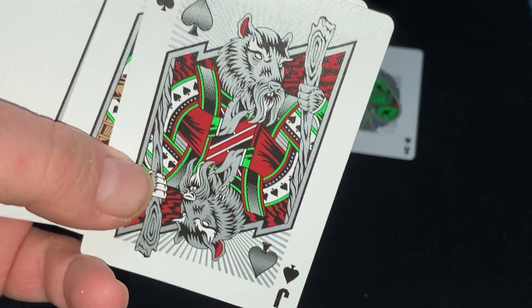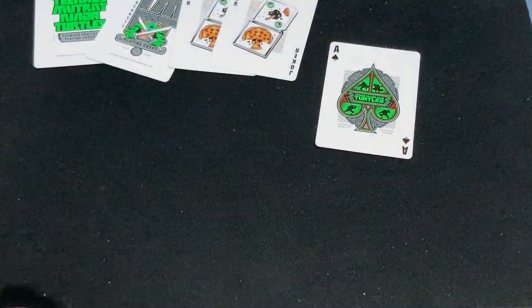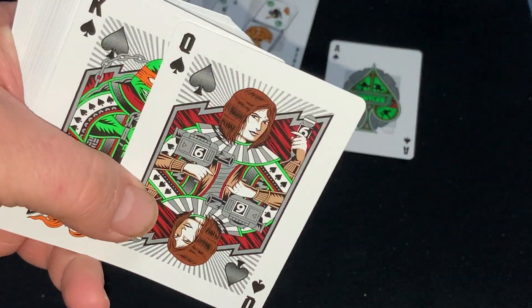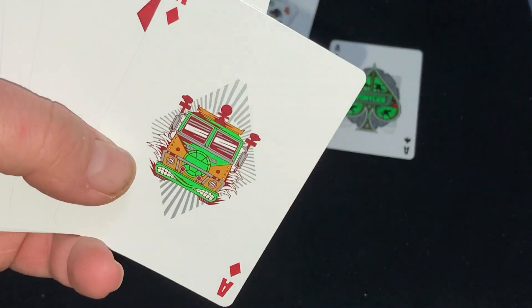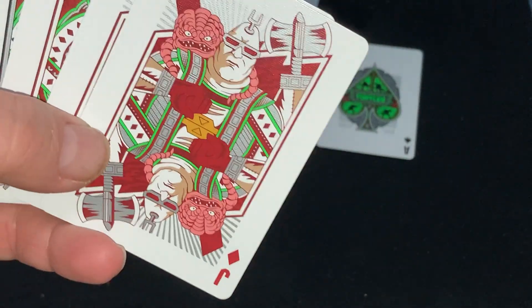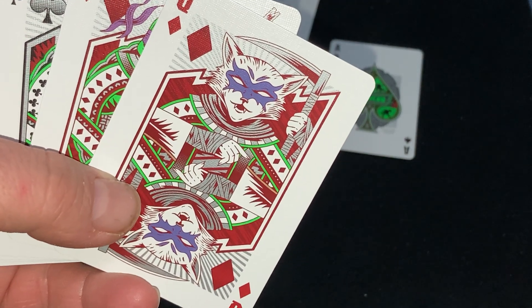And you get to the court cards. There is Splinter, April O'Neil — the news reporter who was friends with the turtles and covered their news and stuff like that — and Michelangelo, Mikey, who had a nun-chaku. And there's your Joker. I remember that from the cartoon. Moving along — I don't know who this is. Is that Bebop or something? Not sure who that is.